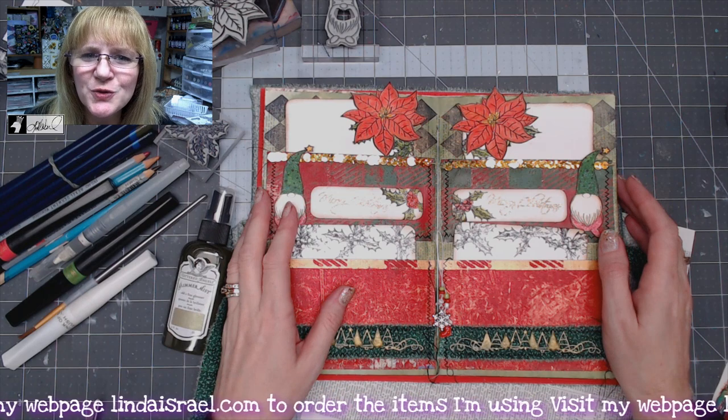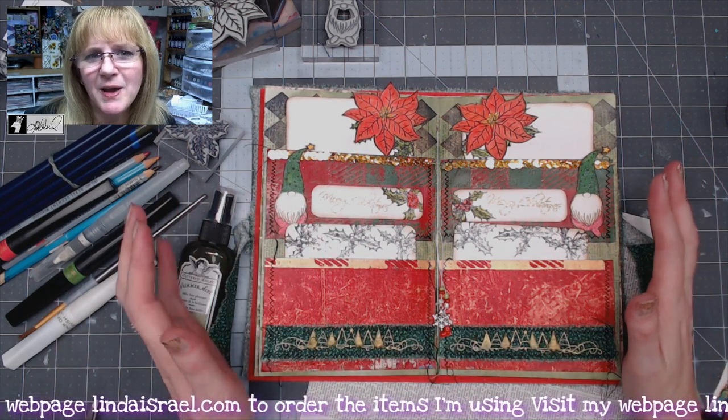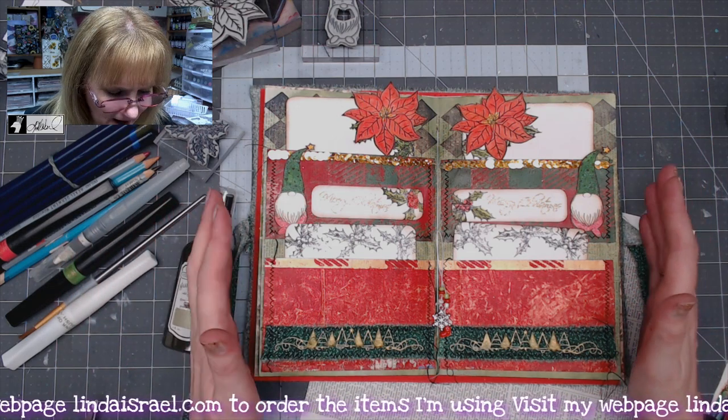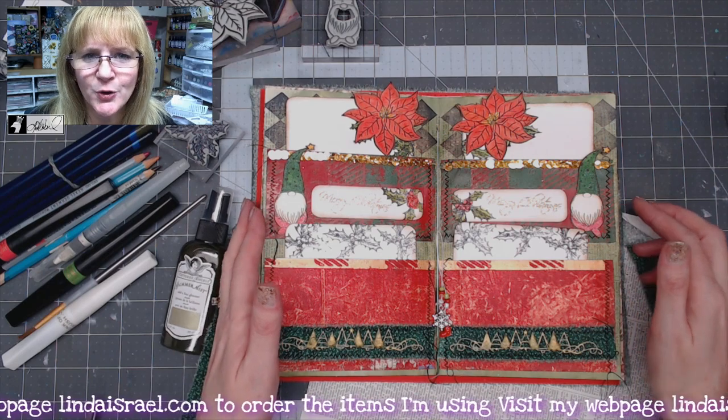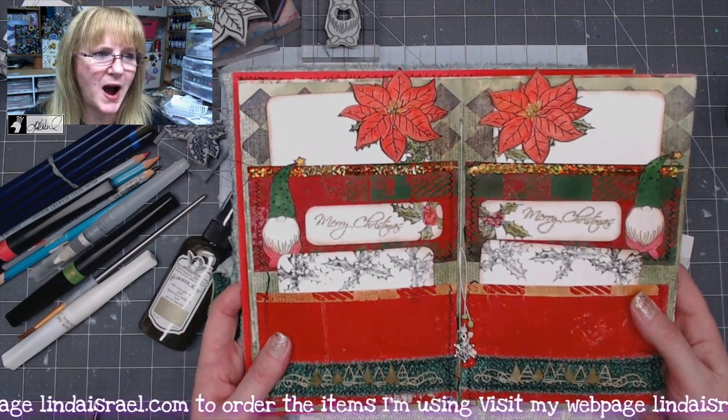Hello everyone, Linda Israel here. I shared this layout that I made a few days back on my October 25th live stream and I've been requested to turn this into a tutorial. So let me get some supplies out here and I'll show you how I put this together.